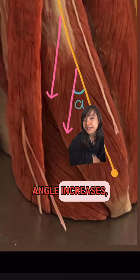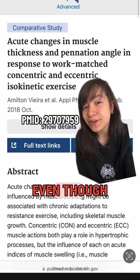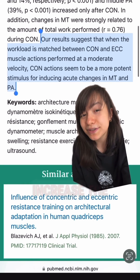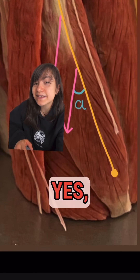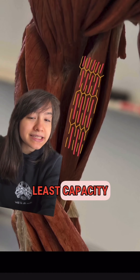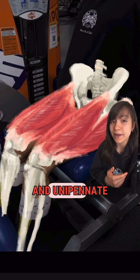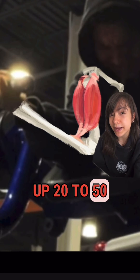As the pennation angle increases, that muscle has an increased capacity to generate force. As a fun fact, even though different pennate muscles are naturally built with specific pennation angles, you can manually increase the pennation angle of your muscle fibers by lifting weights at the gym. As the pennation angle decreases, the less capacity that muscle has to generate force. Since parallel muscles have no pennation angle, they have the least capacity. A good example: I can put up 225 pounds on the leg extension machine with my bipennate and unipennate quad muscles, but with my parallel-designed biceps, I can only put up 20 to 50 pounds.